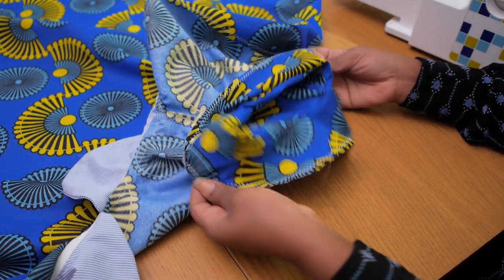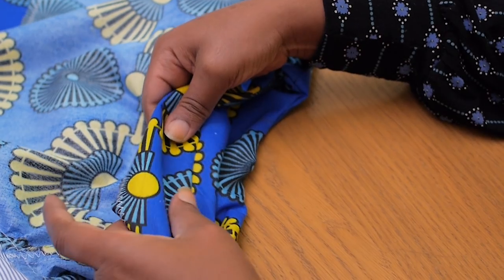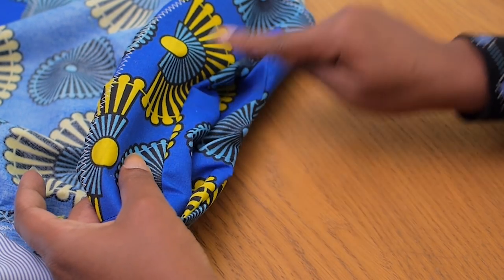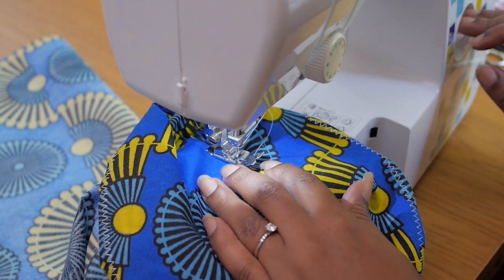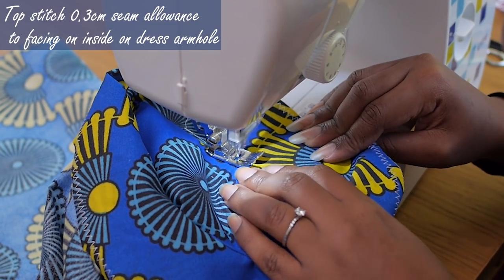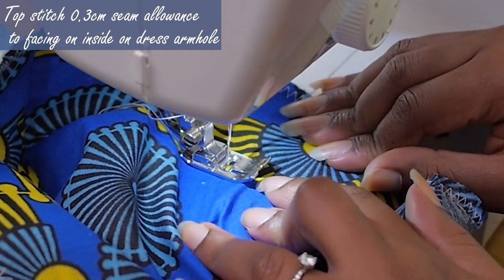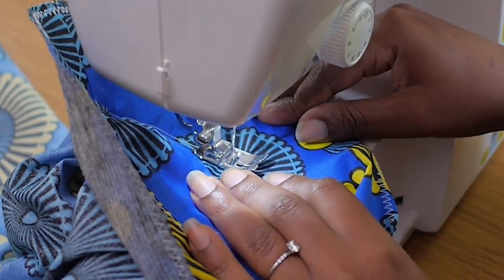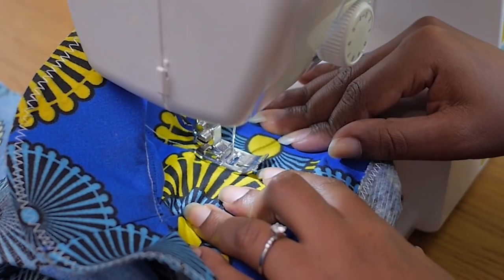I'm pushing my facing inside of the dress and I'm going to be doing a topstitch about 0.3 centimeters wide, holding the seam allowance to the facing on the inside of the dress. What that does is force the facing to sit inside of the dress so it won't be folding out annoyingly when you wear the dress over time.